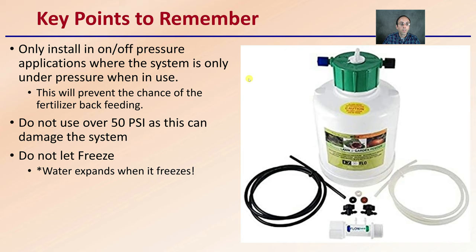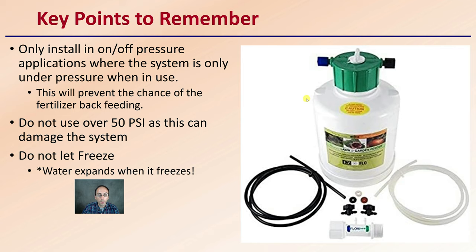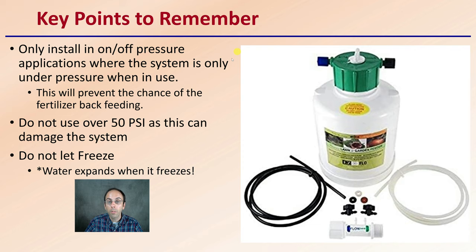The key points to remember are to only install in on-off pressure applications where the system is only under pressure when in use. You do not want this tank under constant pressure. Have a valve before it so when the valve turns off, the pressure is alleviated from the tank. This will also prevent the chance of fertilizer backfeeding if you have that additional device in line.